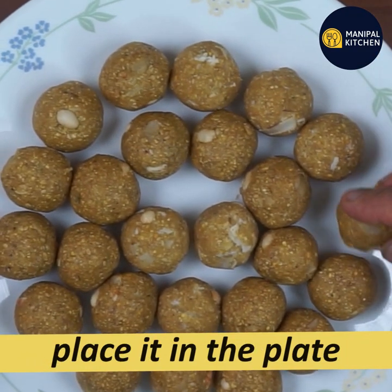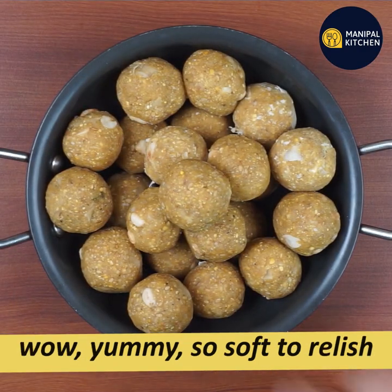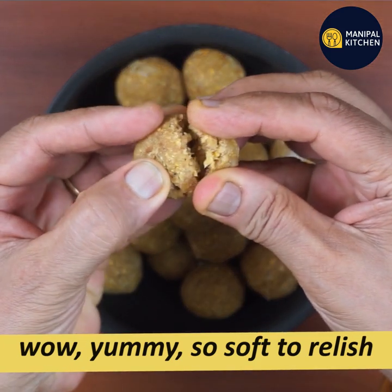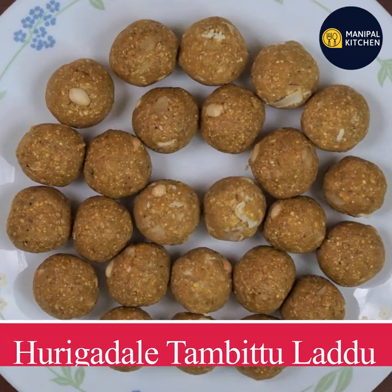This makes about 25-26 pieces. You can make this recipe for your family. This is the recipe.